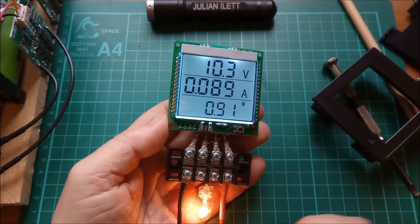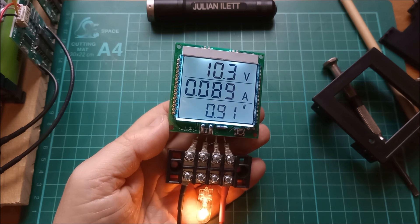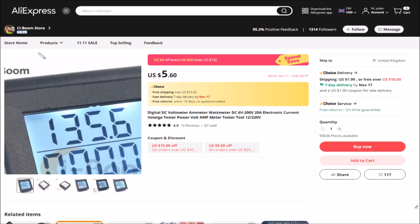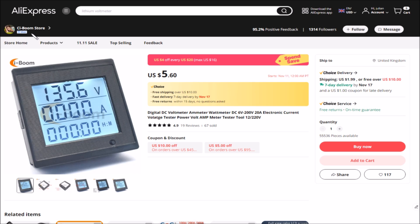Let's take a look on AliExpress at this thing and where I got it. Here it is on AliExpress — I got it from the CI Boom store at $5.60. The shipping is $1.99, but free if you order over $10 worth of stuff, so two of these would qualify for free shipping. The description is DC voltmeter, ammeter, wattmeter — self-powered, anything from 6 volts to 200 volts, and current up to 20 amps.